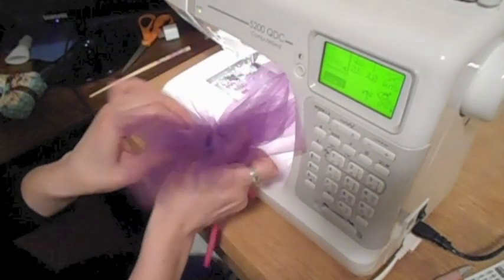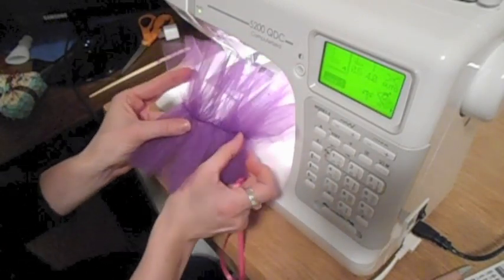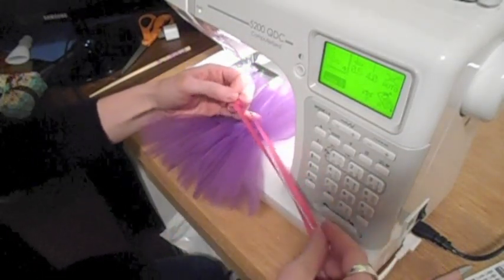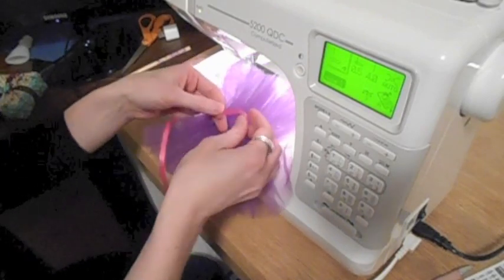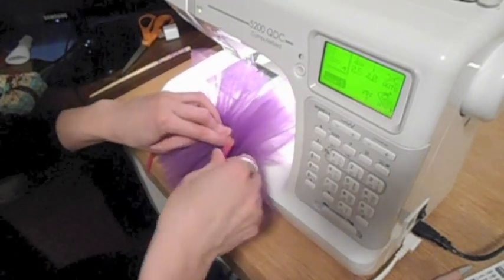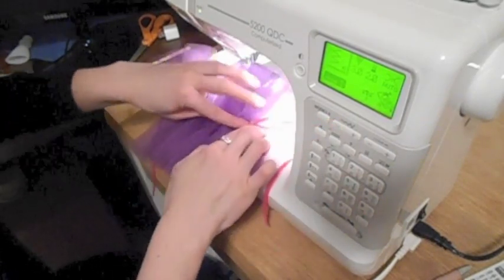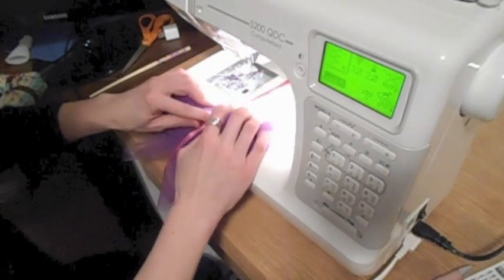I have my 5-inch long gathered section of tulle, and I've snipped the loose threads on the ends to clean it up. Making sure it's evenly gathered, I'm going to take a 20-inch length of ribbon, find the center of it — I'm using an accent color rather than a matching color — and match up the center of the tulle skirt with the center of the ribbon. Then I'll choose a zigzag stitch and make it just wide enough to go from one side of the ribbon to the other, and zigzag that ribbon all the way down the center seam of the tulle skirt.